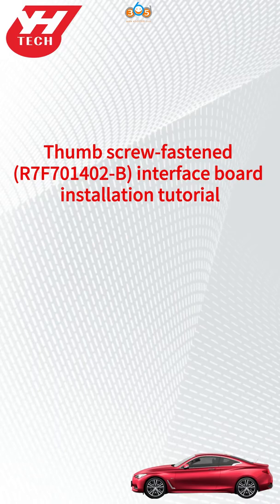This video shows how to install the Yinhua R7-F70-1402B Thumbscrew Fastened Interface Board.